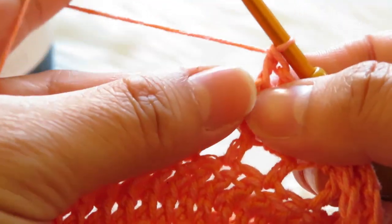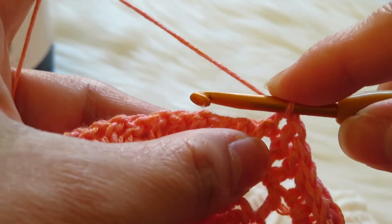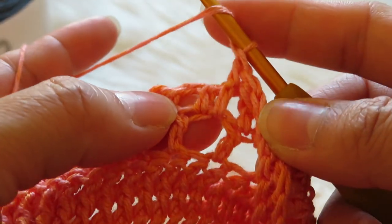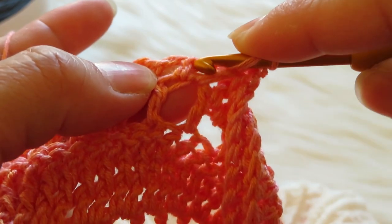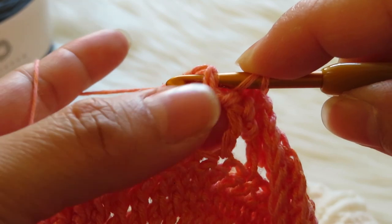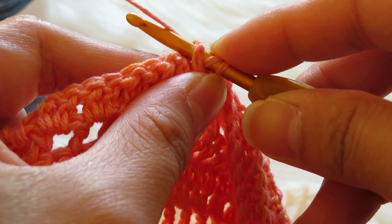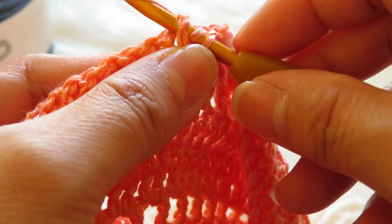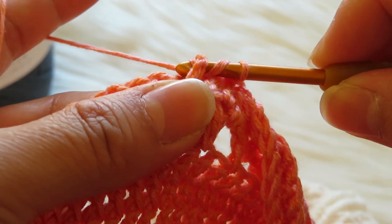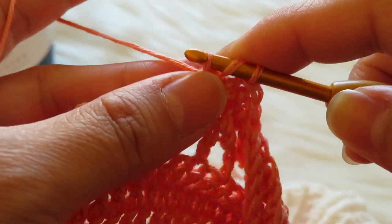What we have to do: let's say you have a double crochet here already. You have to yarn over like that, and then put your hook at the back of this double crochet. Then yarn over and pull the yarn at the back like this, and then you have three loops on your hook.